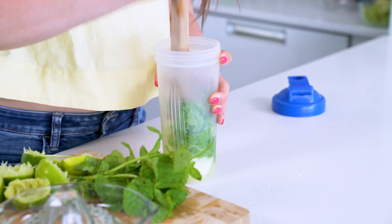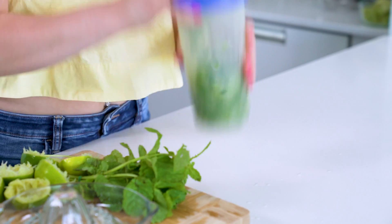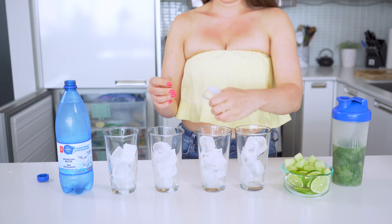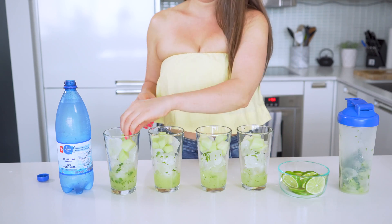Muddle everything together and then add some ice to your shaker bottle, add your lid, and shake everything up to combine. From there, you'll also slice up one lime for garnish. Now take four tall glasses and fill them with ice, then divide the mixture you just shook up. Add in your remaining melon cubes and sliced up limes.